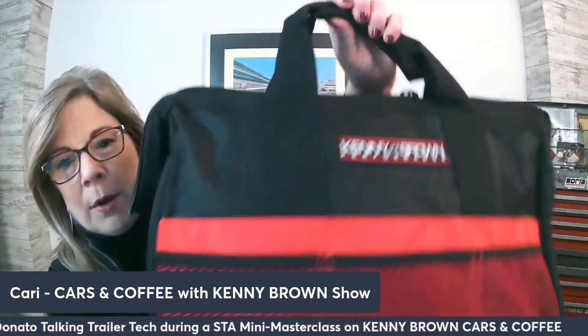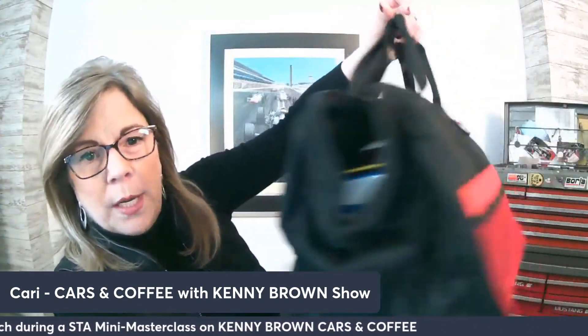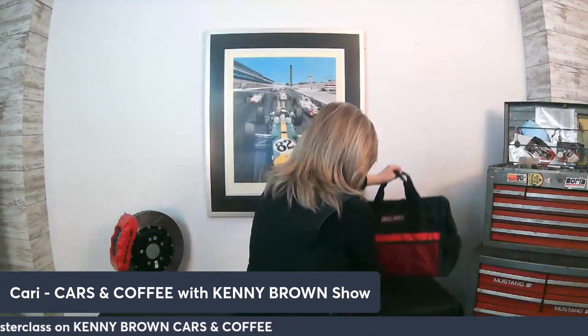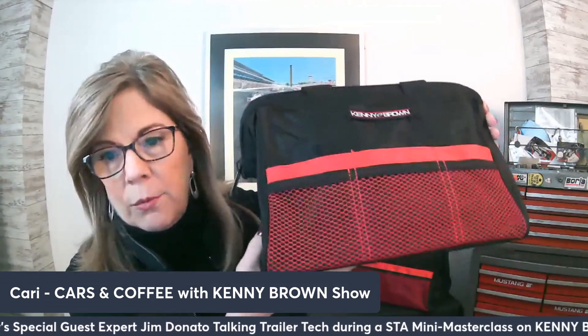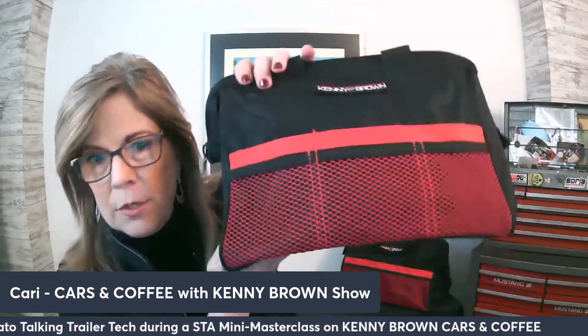We also have a little bit of Kenny Brown memorabilia with us today. And we have our weekly giveaway too, so let me show you what we're giving away this week. Here are our track bags — it says Kenny Brown on it. This is a 19-inch bag. It's $29.95 on our website. We also have the smaller one, which is really good for your tire temperature gauge when you're going to the pit area.